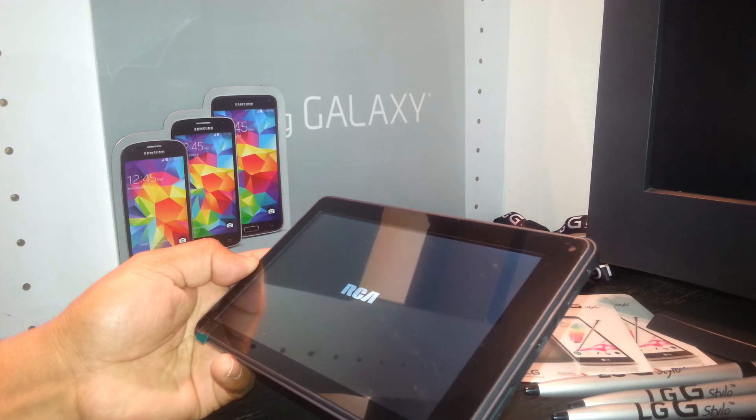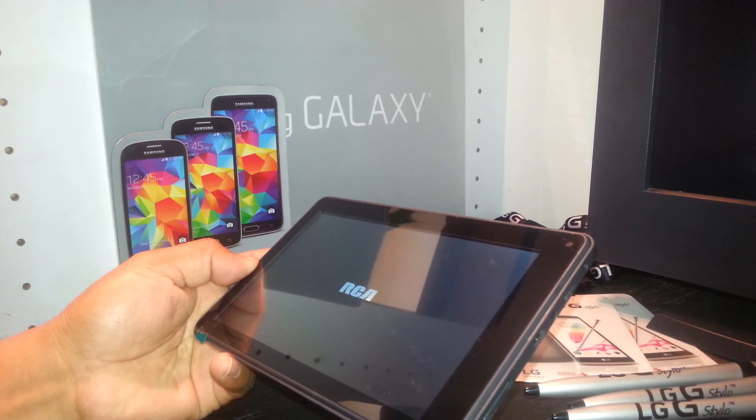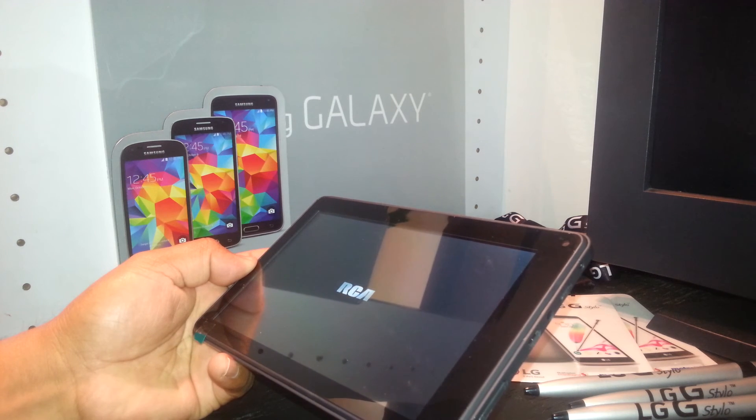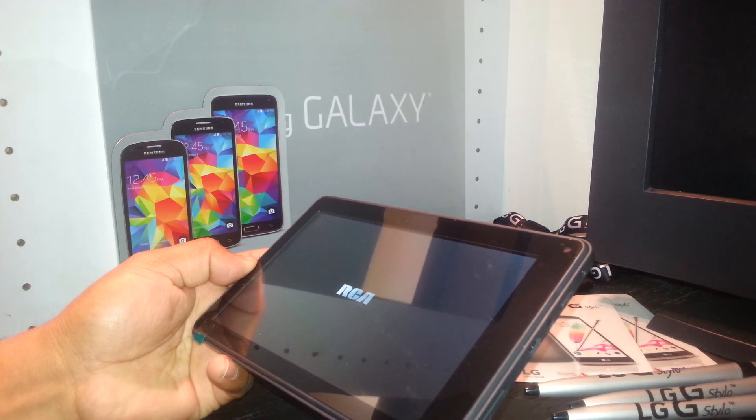You can see the RCA logo on the screen — it's going to take a few minutes, so just be patient. If your problem is that your tablet is stuck on the RCA logo and doesn't fully power on or take you to the home screen, you can power off the tablet and redo the hard reset process.